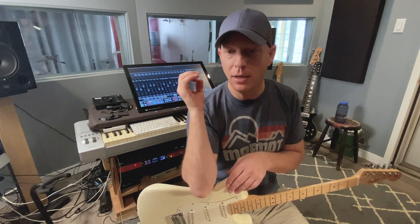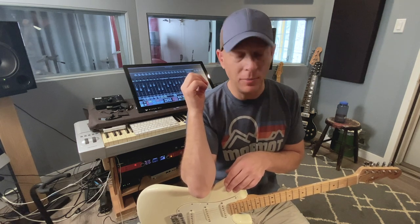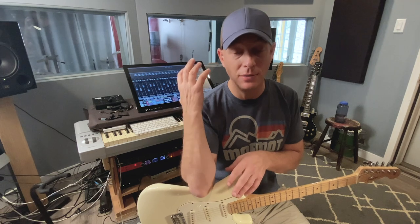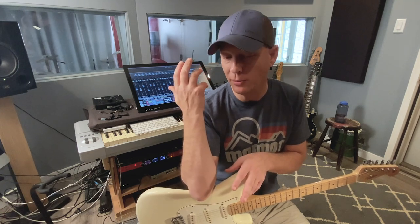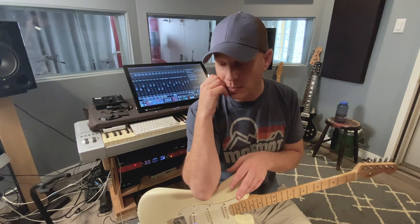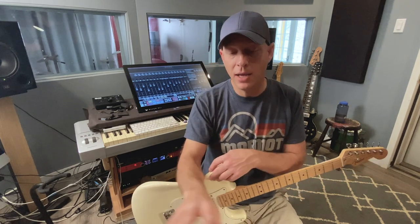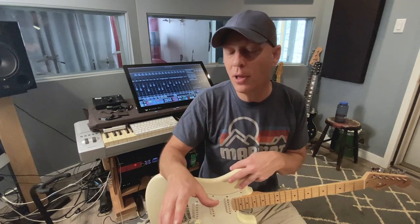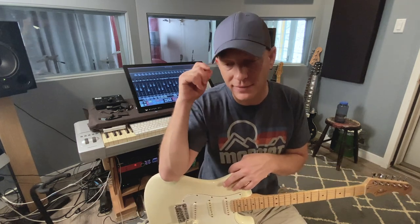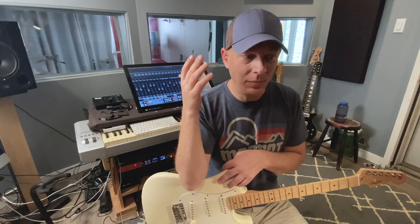I used to run those tubes in a 9000 series power amp on the low setting at bedroom levels — that's what I'm comparing the tone to. You don't have to blast them. You don't have to drive them all the way. Like a lot of things in the audio realm with amps, preamps, tube stuff, and even emulated stuff in the box — I like about 75% of stuff. Drive it hard, but give it some room to breathe.